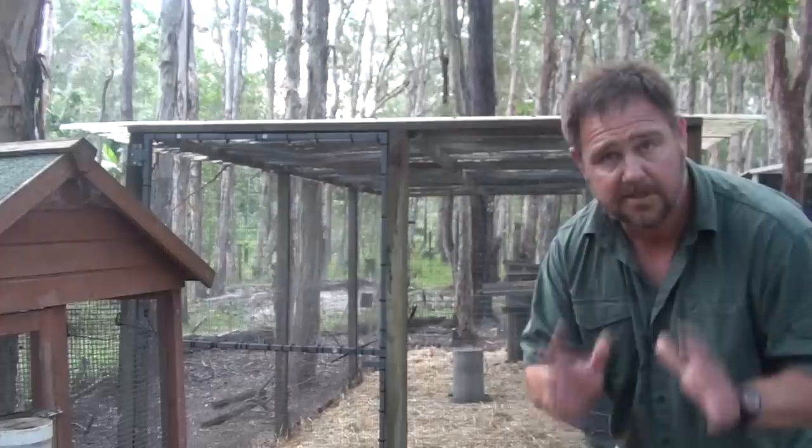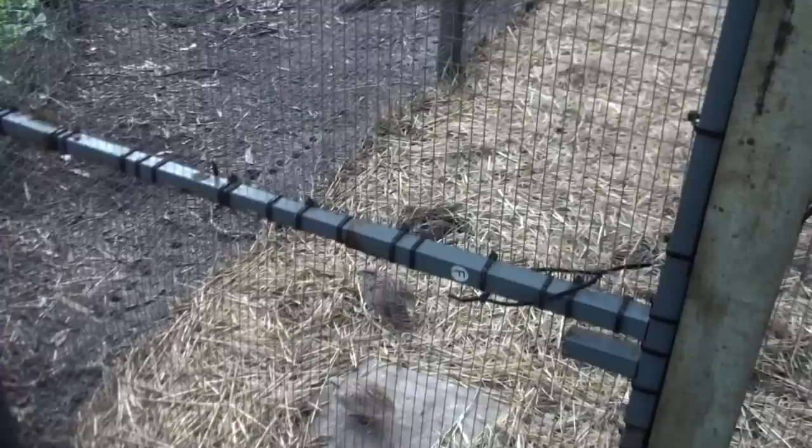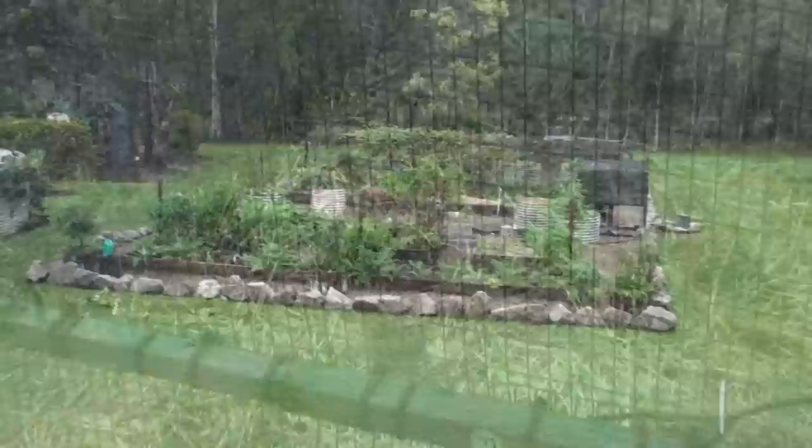G'day, I'm Mark from Self Sufficient Me and today I want to talk quickly about mulching in my quail pen. I use mulch in my quail pen for two reasons. One, so that the quail are nice and happy and healthy and they have something good underneath their feet to walk on, they have something to nest in, dig around and play in. And secondly, so that I can use this mulch in my garden as a secondary use.